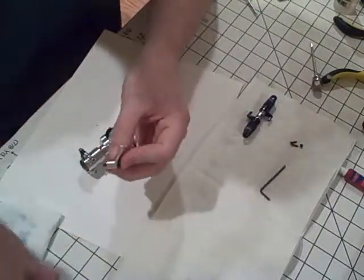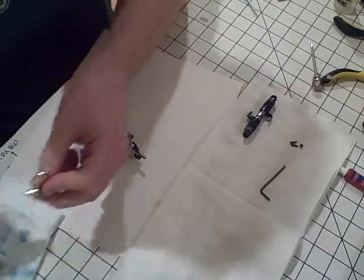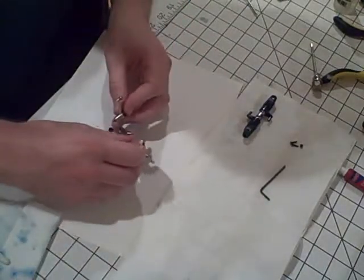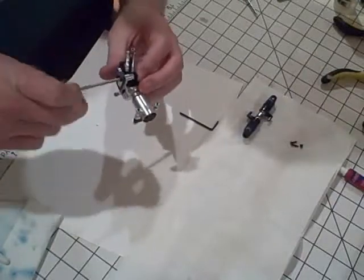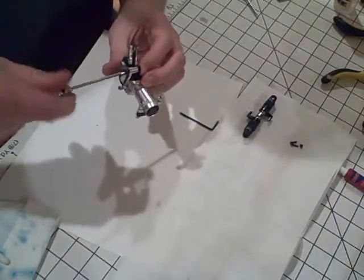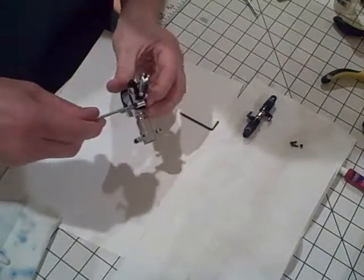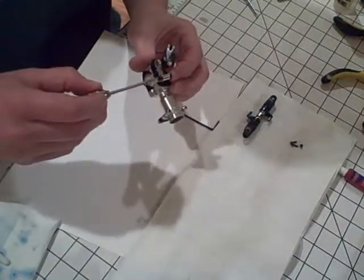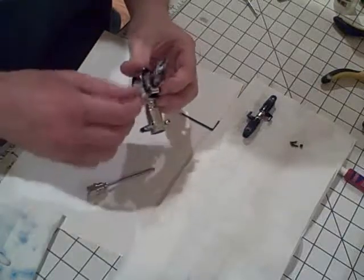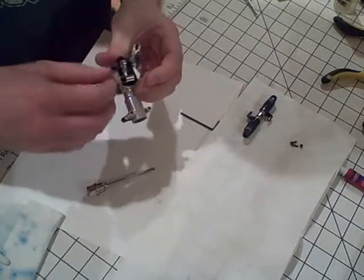I'm going to put a little bit of thread lock on here — I didn't find much thread lock on this screw when I was pulling it off the heli earlier, so make sure it's in there pretty good. Make sure that you don't torque this down too much; you want it to be nice and smooth, but you don't want it to be too loose. There we go — that's good. It's not moving at all, and it's nice and smooth.